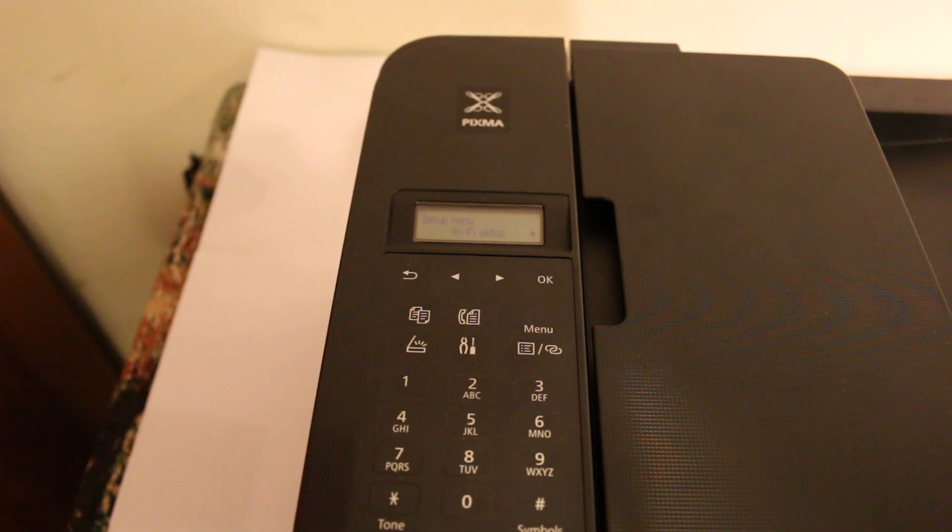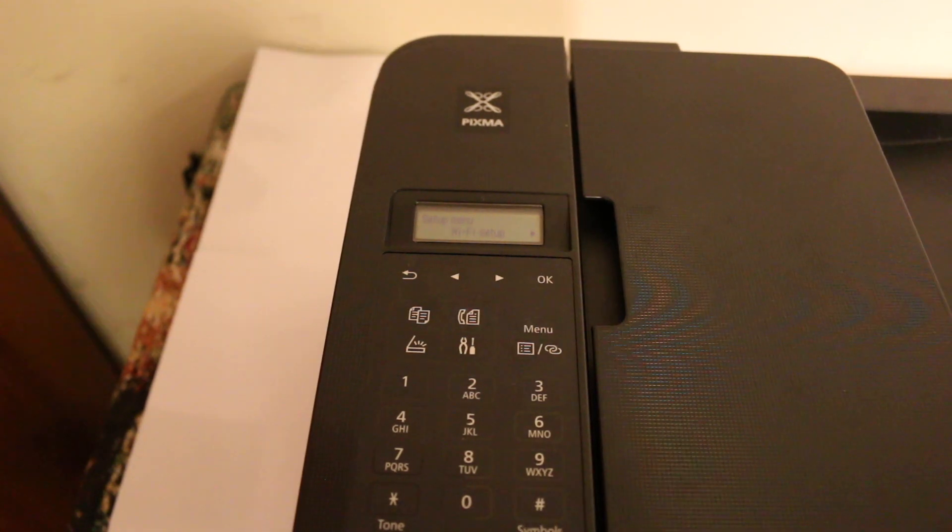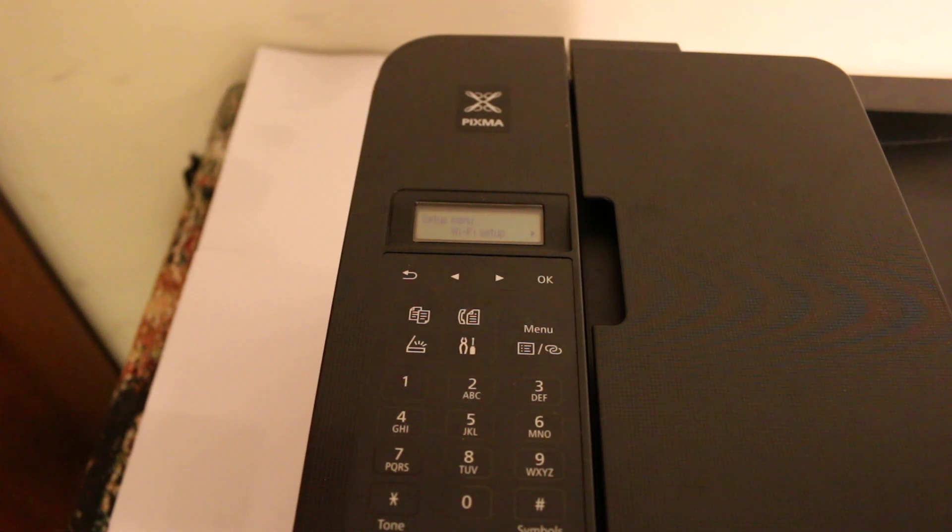Hi, today's video is regarding the Canon PIXMA TR4500 series printer. I'll show you how to do the wireless scanning and printing. I'm going to use my Android device with this printer and I will be using the printer's inbuilt Wi-Fi system. So let's start with that.